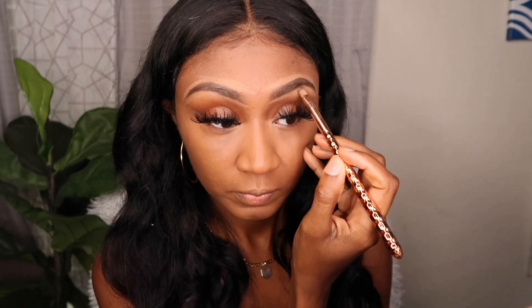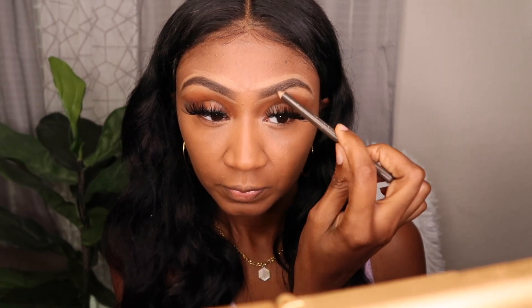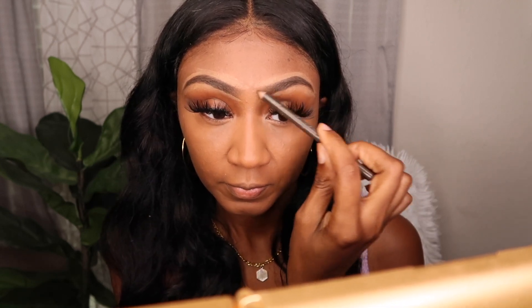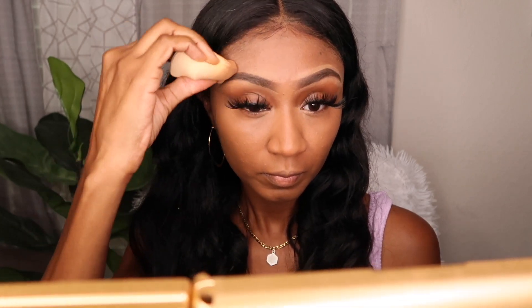I'm going to conceal under and on top of my eyebrows, then use a generic brown lip liner pencil to fill in just some light areas on my brows. I use the damp sponge to blend in the concealer around my eyebrows.